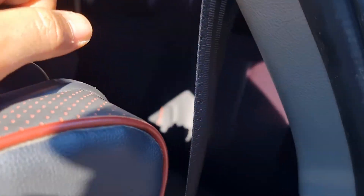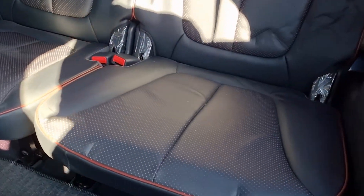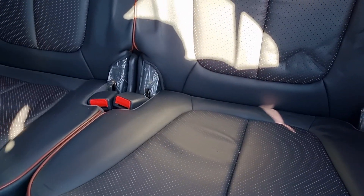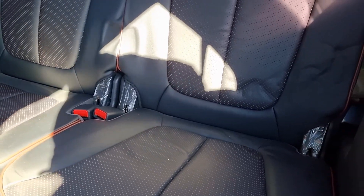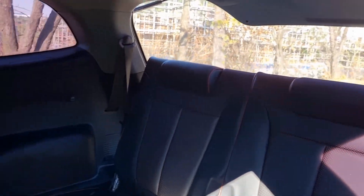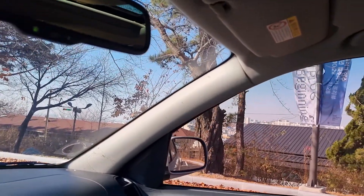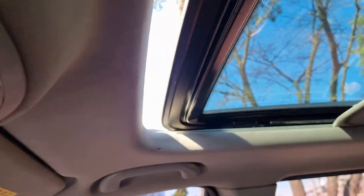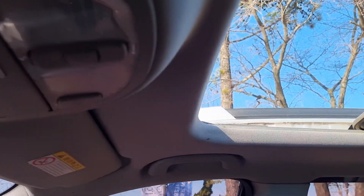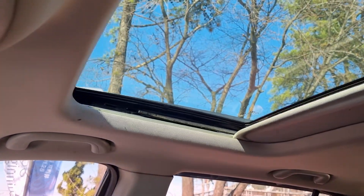Let's check the other side. You can see that the vinyl has held up well for a first-generation model. It's in super neat condition. It also has a sunroof with automatic open and automatic one-touch close. Very nice.